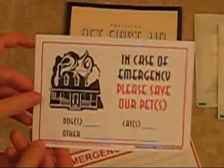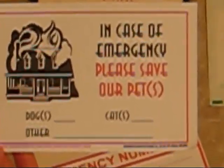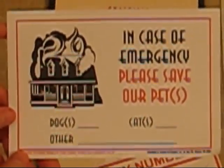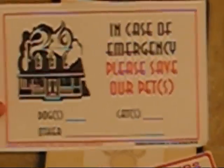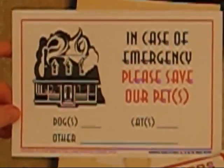The other item is a door placard that lists your animals and how many you have, so that in the event of an emergency such as a fire, the emergency response crew will know to look for your pets and rescue them.